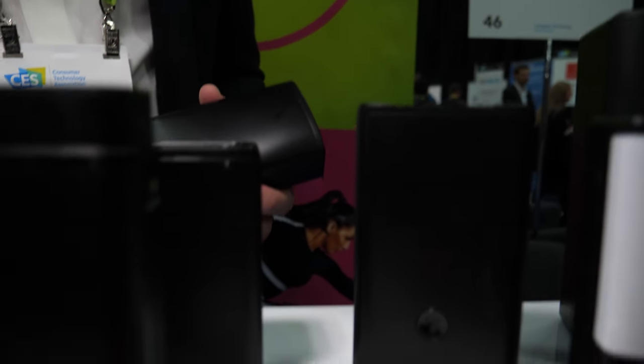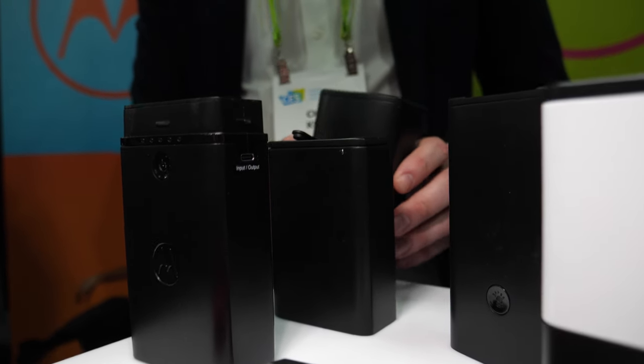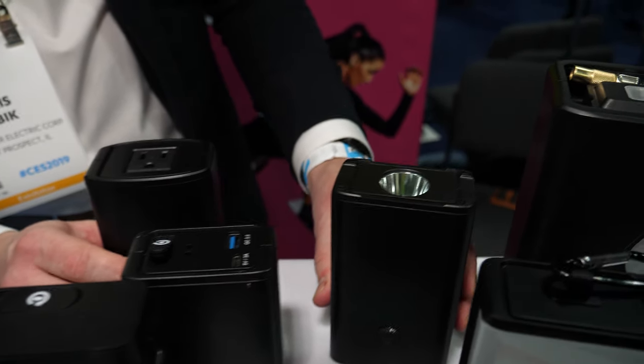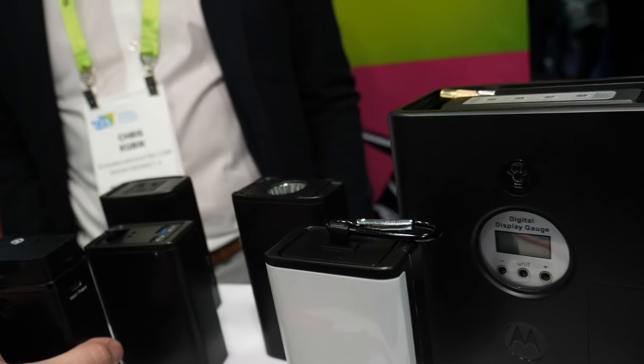We're a licensee of Motorola and we just launched our modular system with them. This right here is an 8,000 milliamp hour battery, and within this modular system you can do a jump starter. So it's a little bit like those Moto Mods — modular power system.